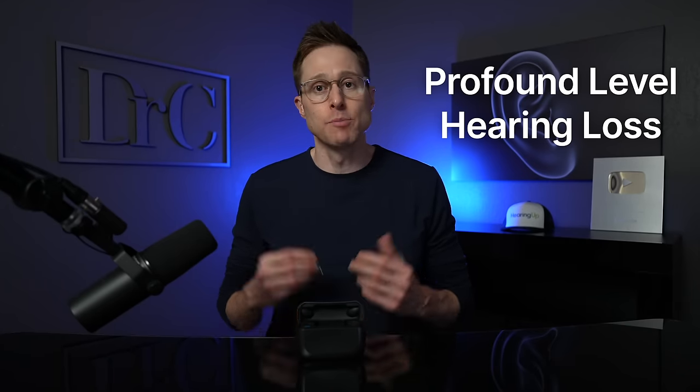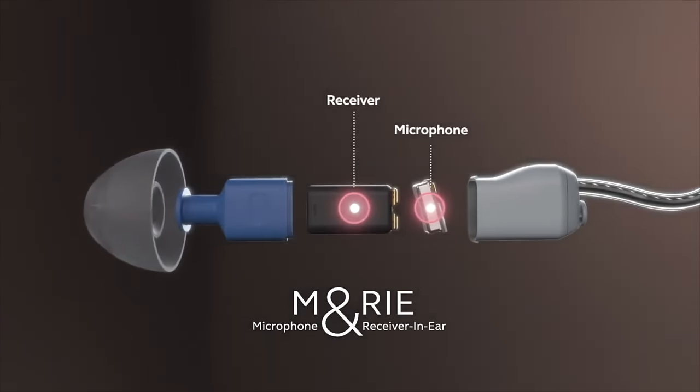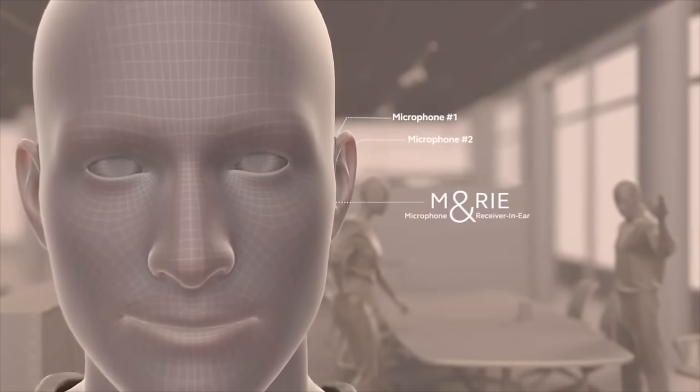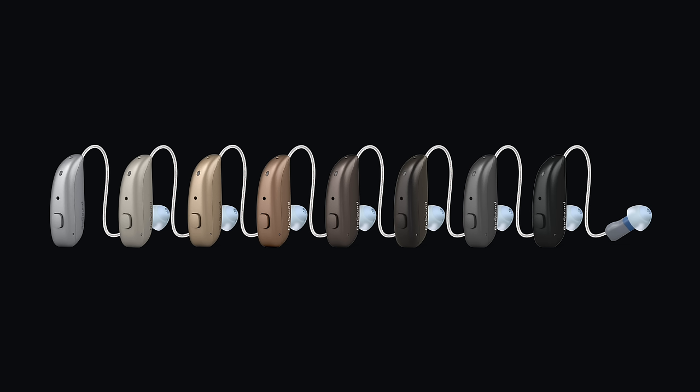No matter which version of this hearing aid you have, they are capable of fitting a wide range of hearing losses, anywhere from a mild level up to a profound level of hearing loss depending on the type of receiver you use. If you have a moderately severe or worse hearing loss, you should probably be using a custom ear mold, and the good news is that ReSound accepts 3D ear scans so they can make your ear molds faster and more accurately. All of these models are also compatible with the MARIE receivers, which stands for microphone and receiver in ear. These are really amazing receivers — they place a microphone inside of your ear canal so you get to use your natural pinna effect. As far as colors go, you get the typical 8 flesh tone and hair color options without any fun colors, which is kind of a bummer.